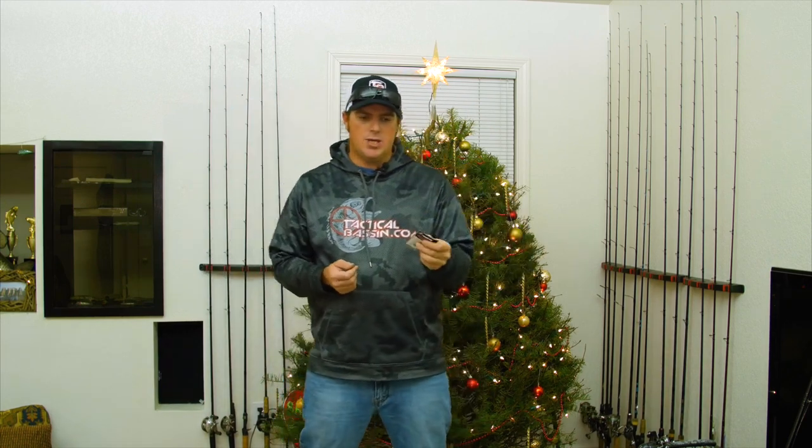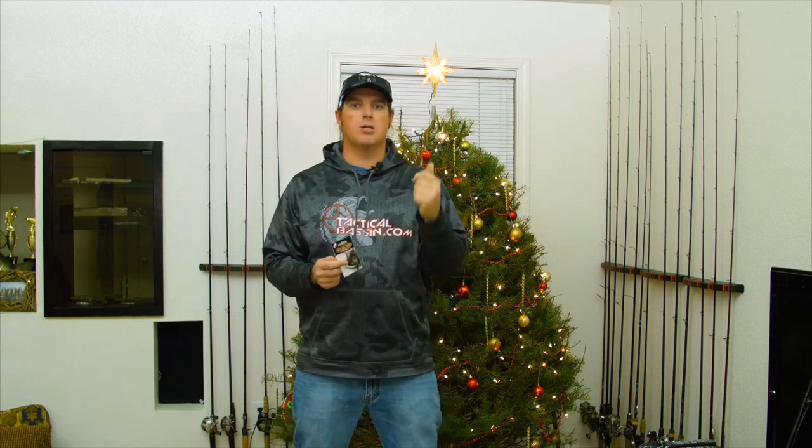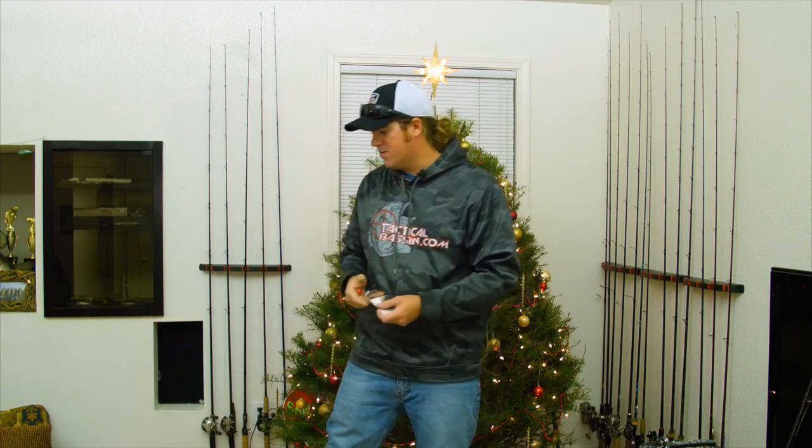Then the next one is going to be your true finesse jig, which takes it even a step further than the football. A little compact finesse jig. If it's tough to get bit, if you need fish in the boat, if you're on a spotted bass or smallmouth fishery, those are a dynamite option. Of course they work great in largemouth fisheries too, but that little compact bait is dynamite across all those different species.